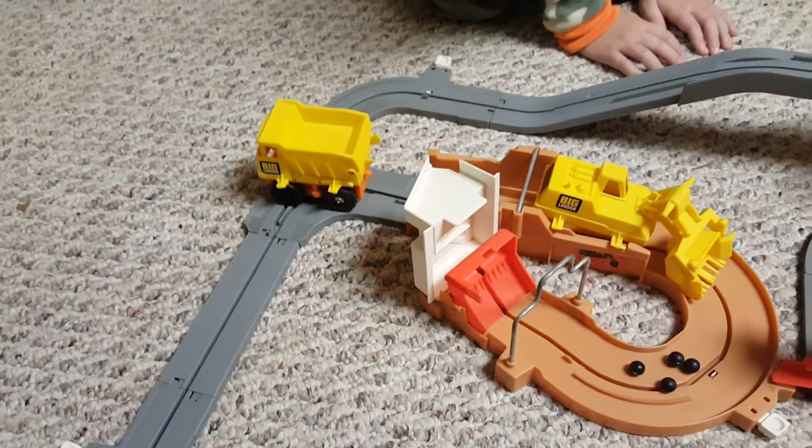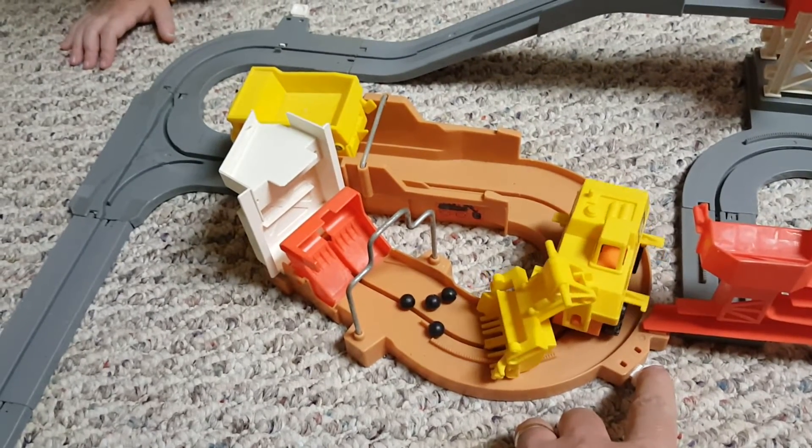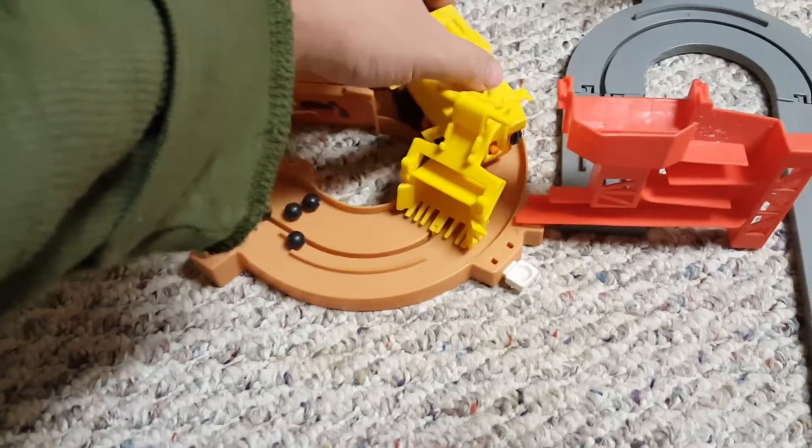It just needs two double A's. We're off track. Wait, wait, wait — here we go. There we go. Come on, little guy. There he goes. Oh, we didn't make it.